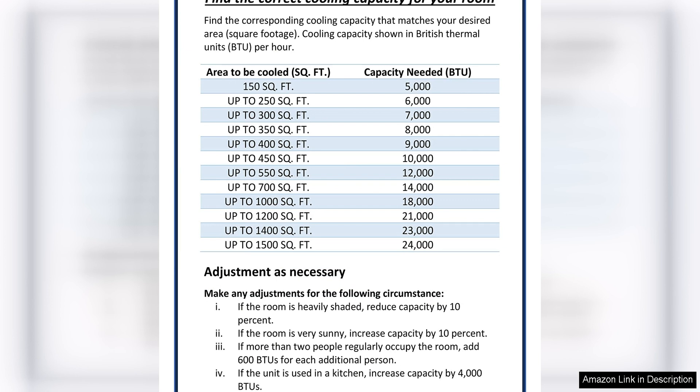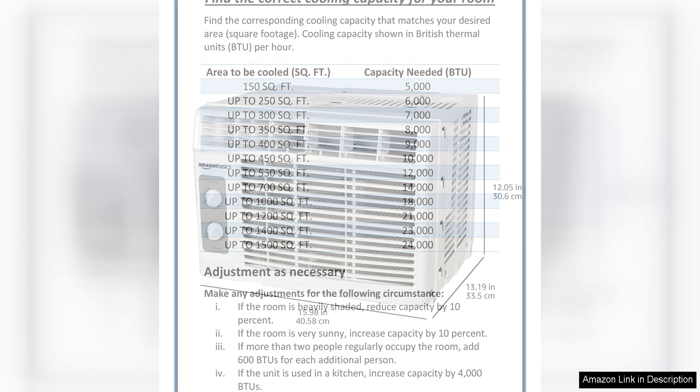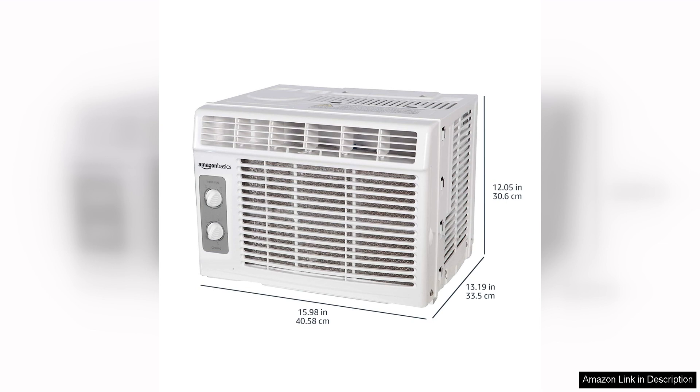Installation of the Amazon Basics window-mounted air conditioner is relatively straightforward, especially for those with some DIY experience. The included window-mounting kit and detailed instructions make it easy to set up the unit in a window space, and the adjustable side panels help to ensure a secure fit.